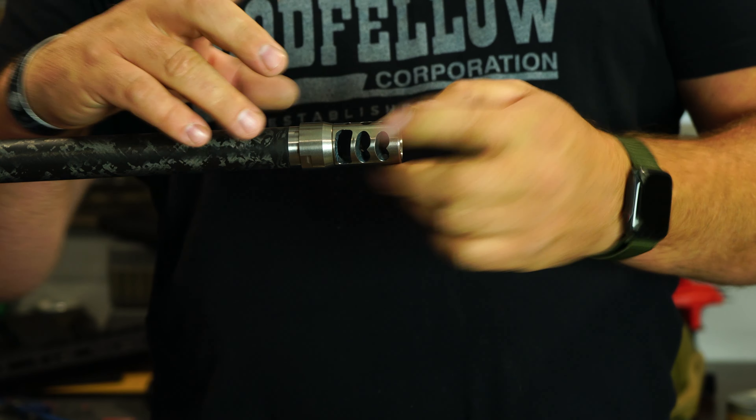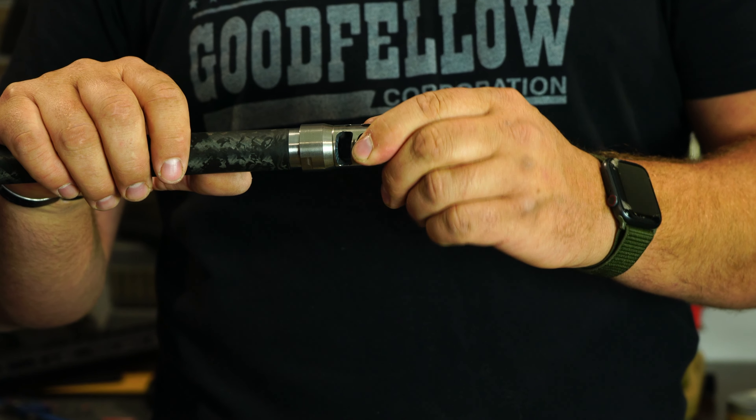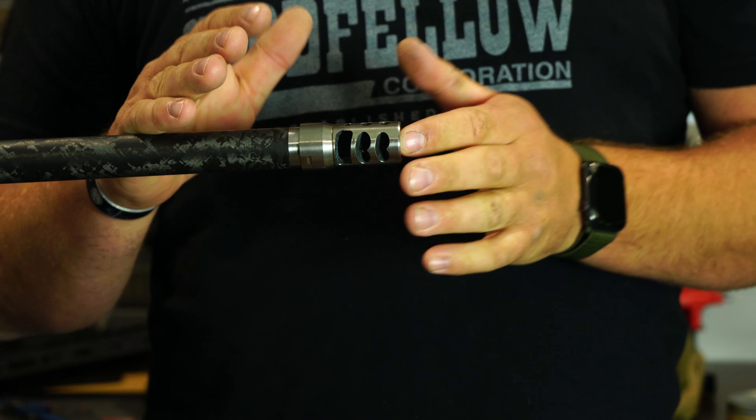A lot of times people don't do this correctly — they try to tighten it the wrong way and it doesn't put enough pressure on here to hold it correctly. If you mount it the right way, you're not going to have any problems and it's going to be good.